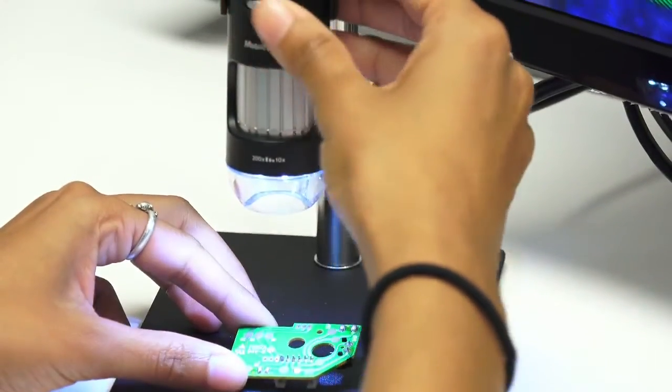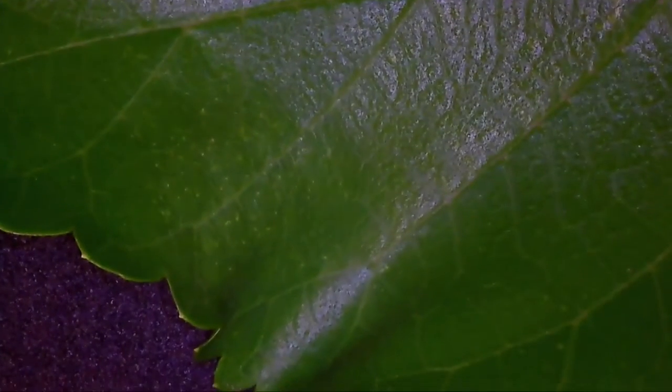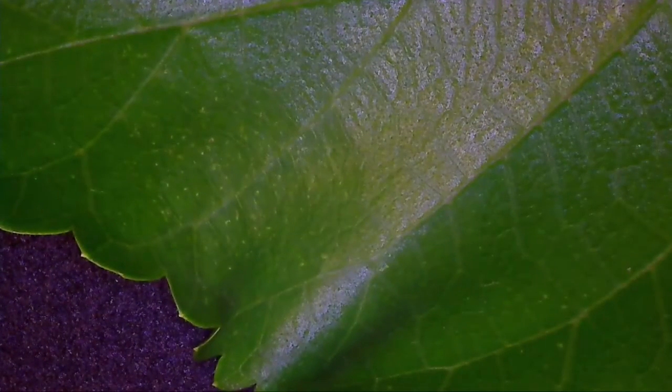MightyScope HD also retains the popular lighting adjustment dial, giving users illumination control of 6 ultra-bright LEDs.